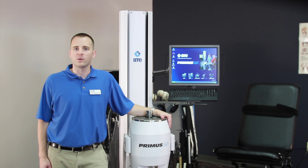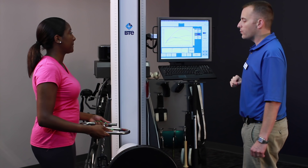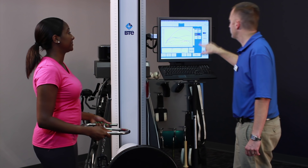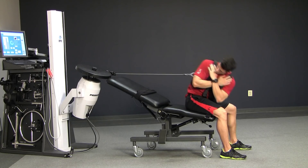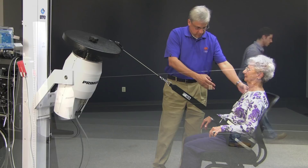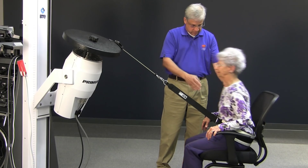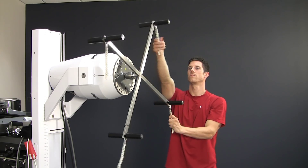When doing physical rehab, we always want to go from isolation to integration. This means you want to isolate individual muscle groups first, then progress to doing combination tasks integrating multiple muscle groups. Primus allows you to replicate all of these motions, including lifting, twisting, and pushing a load. With its wide range of attachments for duplicating real-world functions, Primus gives you the ability to treat almost any patient who walks in your door. It simulates life's activities to achieve functional outcomes that return your patients to their daily routines.